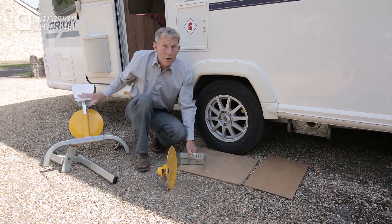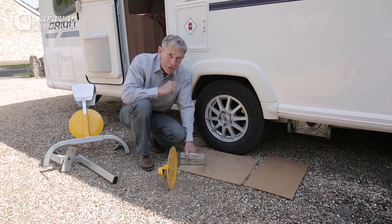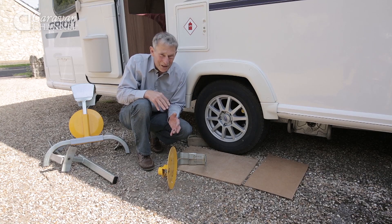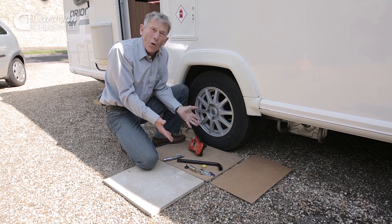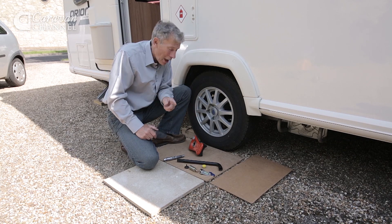I suspect the same would occur with the other one, and that's why I've got something else to show you, which is an alternative and weighs an awful lot less than these. Look, isn't it small and compact, yet in fact it's highly efficient, though you do have to buy them specifically for your type of wheel.